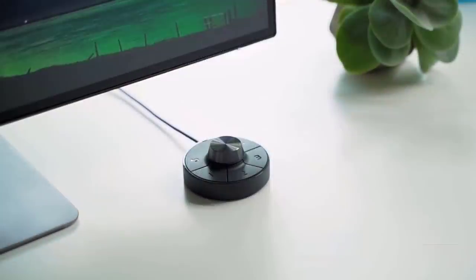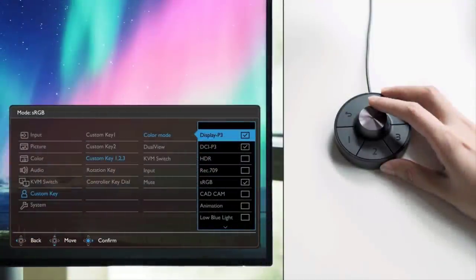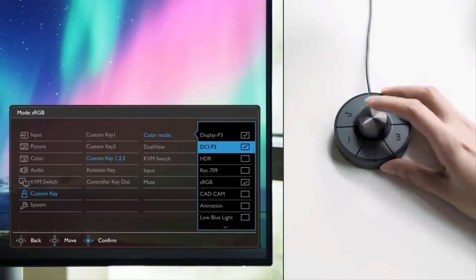One cool feature I haven't seen in too many monitors is the Hotkey Puck G2, which allows you to customize shortcuts to your preferred features. This dial enables you to easily adjust the brightness, contrast, and volume of the monitor. At first I thought the puck was a little gimmicky, but the more I use it, the more I enjoy it. It's actually much easier to adjust monitor settings with the dial than having to reach behind it to find the button, and you can quickly adjust settings on the fly. The puck is actually a very cool feature.